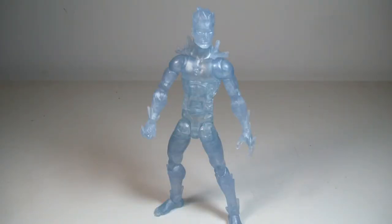What's up everyone? ODC here, and I'm back with another action figure review. Today we're going to take a look at the Marvel Legends X-Men Juggernaut Build-A-Figure Wave. This is Iceman, and I believe this is the updated version of Iceman.